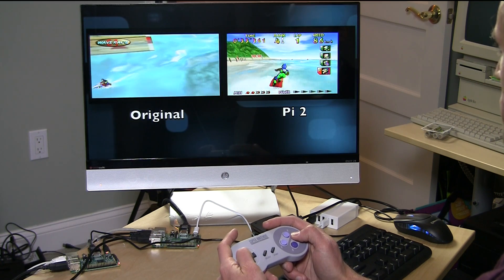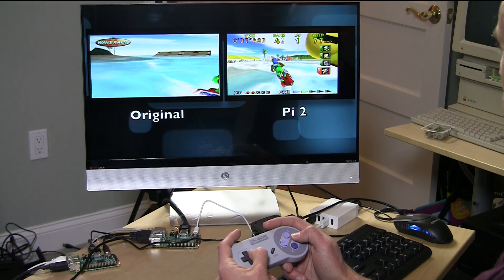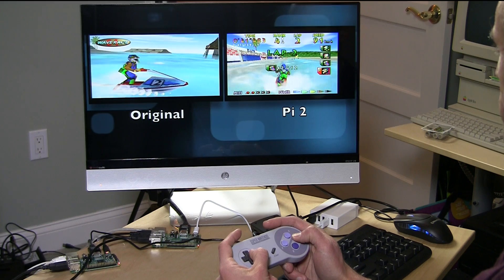As you can see, the original is just kind of running in attract mode here and really chugging along. This one is actually giving us a game that we can pretty much play. Again, it's a little bit slower than the original, but that is the Nintendo 64 running on the Raspberry Pi 2.